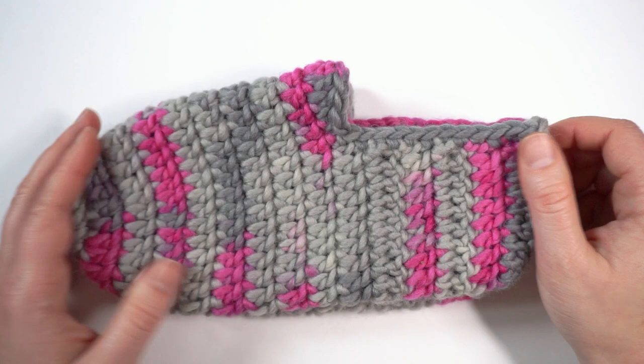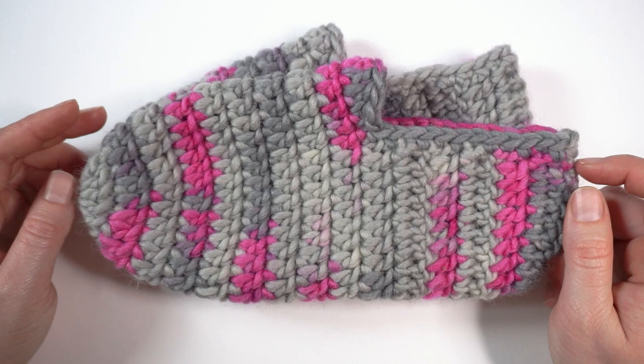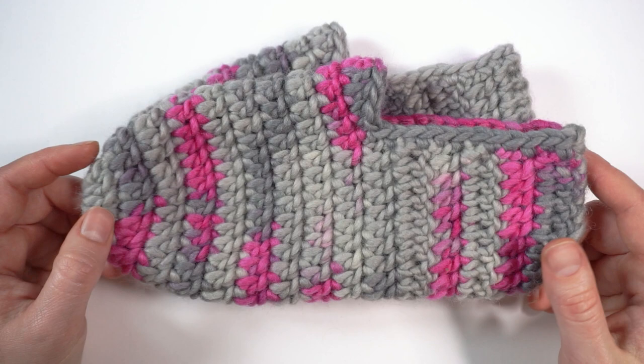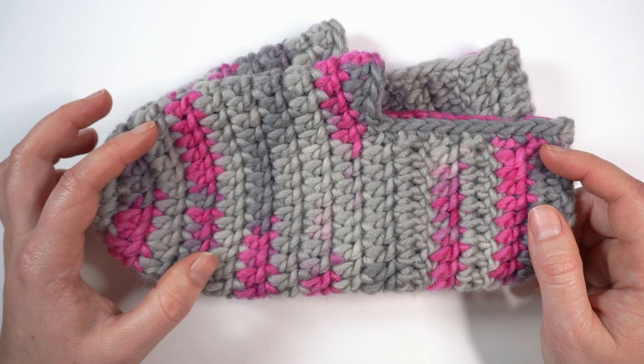This is a very quick project and it works up in no time in chunky yarn. I hope you will make a few for the winter season and enjoy wearing them. If you like this video, please give it a thumbs up and save it. You will find written instructions for this size on my blog. Subscribe to my channel and email updates to know when I publish more videos and patterns. Thank you so much for watching — see you next time!